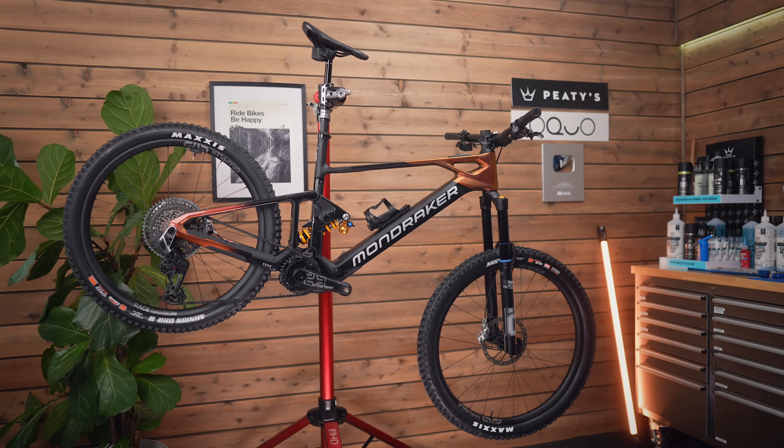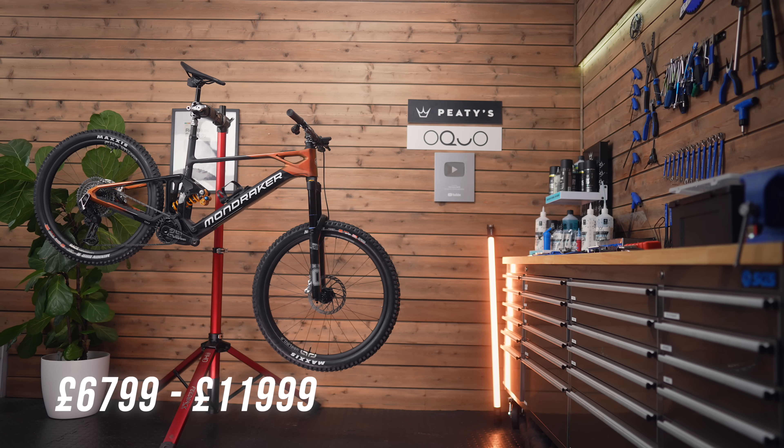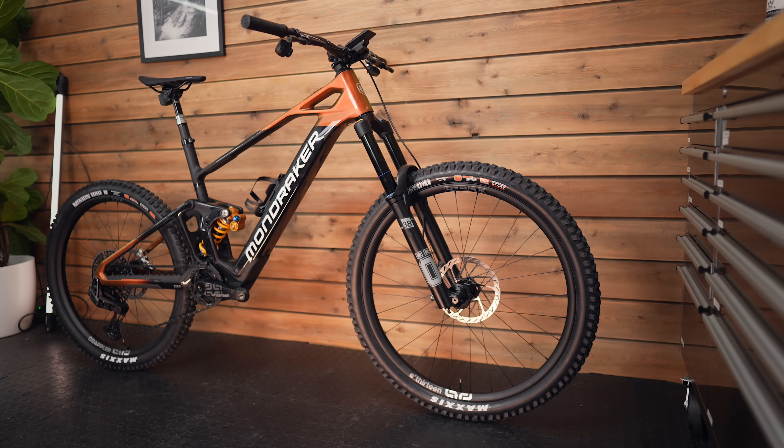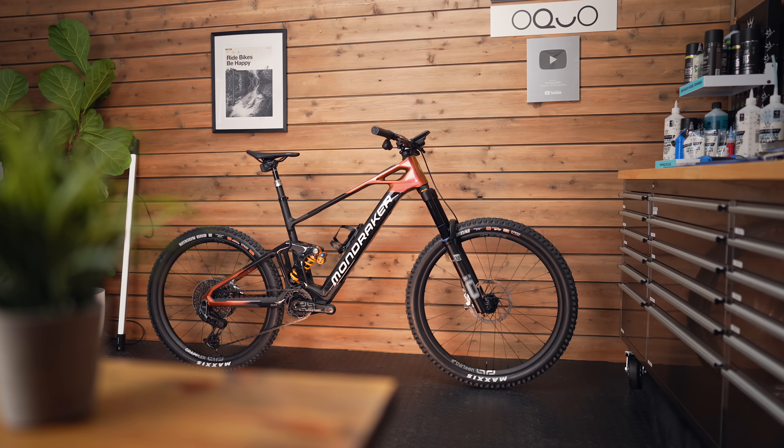I'd personally have liked to see a slightly longer rear center on the bigger models, but I'll go into that in the actual ride review. This is their top-end model at a top-end price. Spec-wise it's got the Öhlins RXF38 and TTX M2 coil out back. The coil looks pretty sweet on this bike — once it's set up right, the spring rate dialed in, it can feel really smooth. I've had a couple of rides already and it's promising.